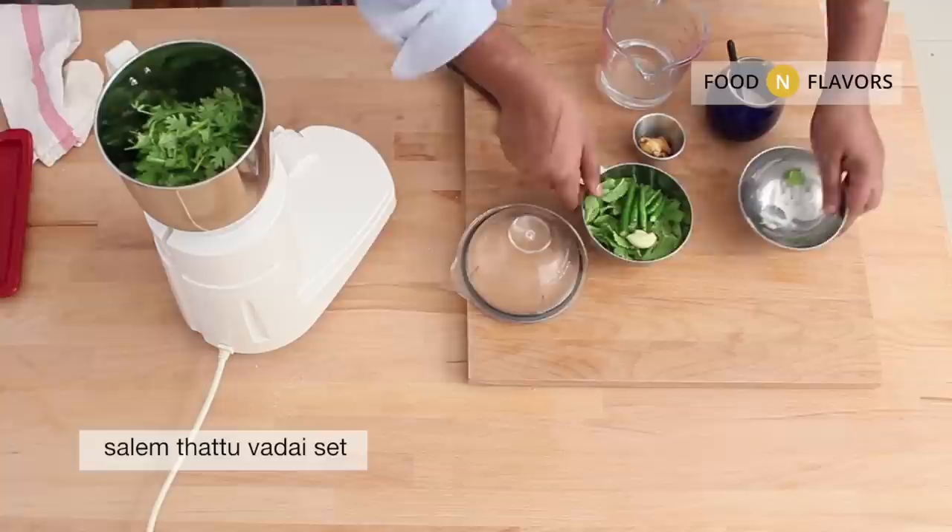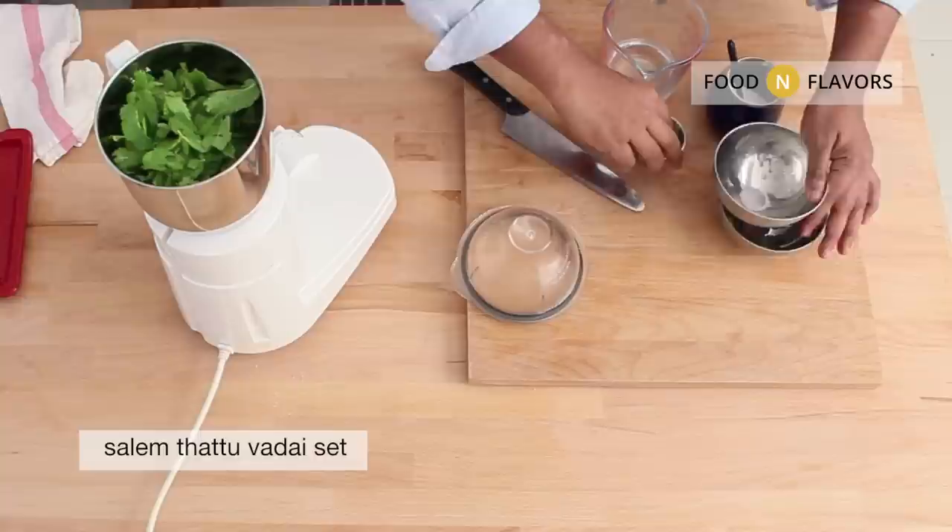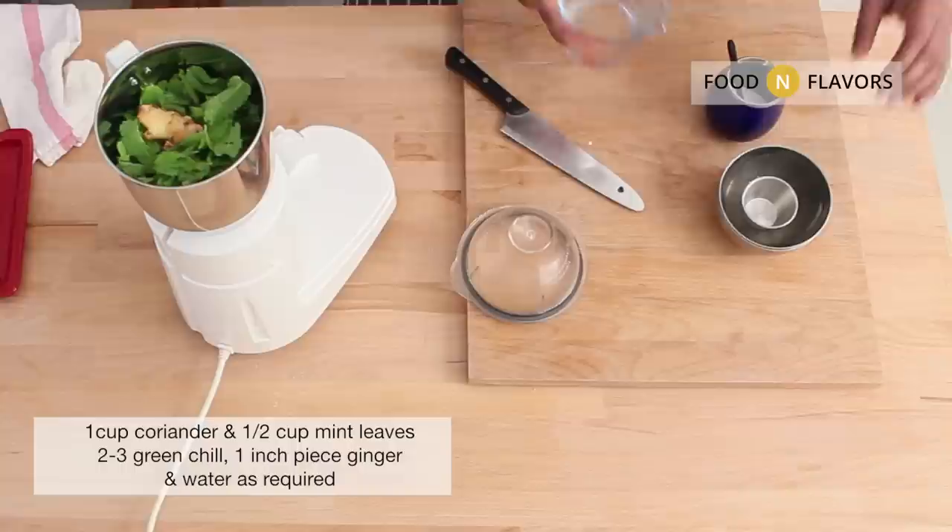Welcome back from last week's Diwali special recipe of Tinai Tattai, Foxtail Millet Crisps. We are going to make street food inspired from Salem. It's a beautiful recipe.